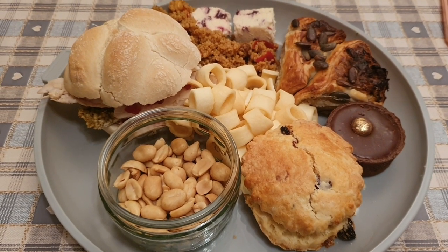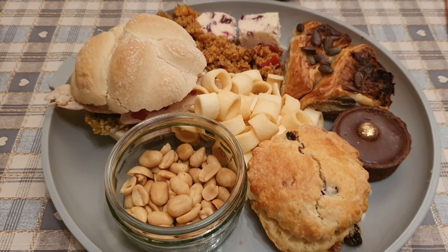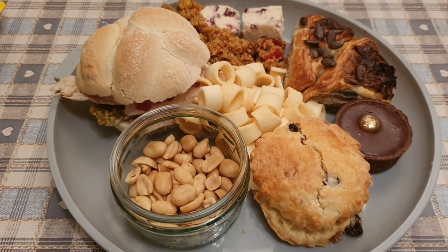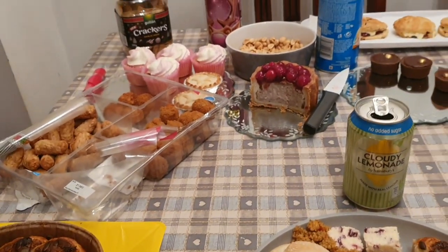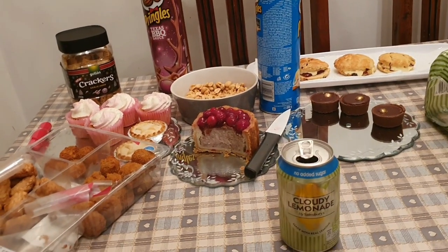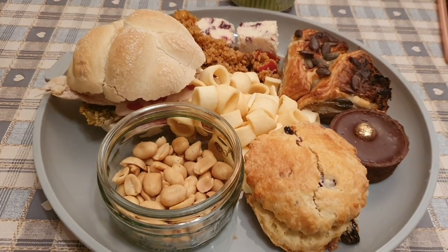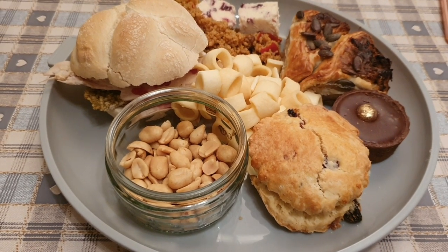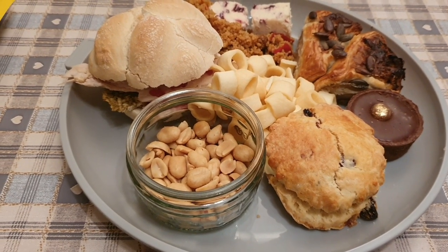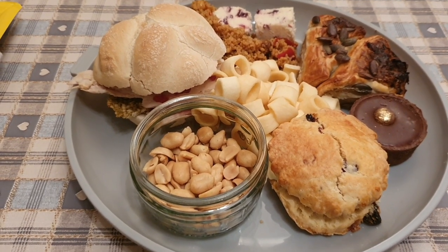That plate there works out at 1667 calories including the lemonade. I've still got 75 calories left which I'm not going to use, but I'm having this now — all within my range, so I'm not going over. I've waited all day for this so I'm going to really enjoy it. All the rest of the food will get packed away shortly. That is me done for the day, guys — I hope you've enjoyed watching it, thanks as always for your support, catch you tomorrow!